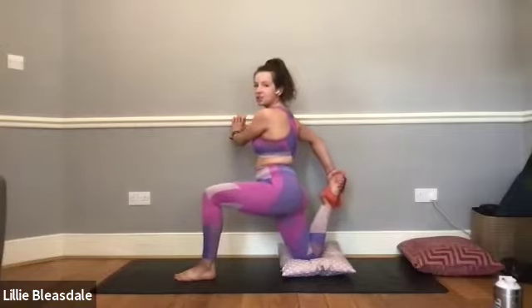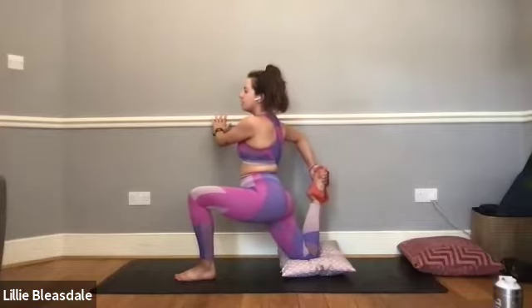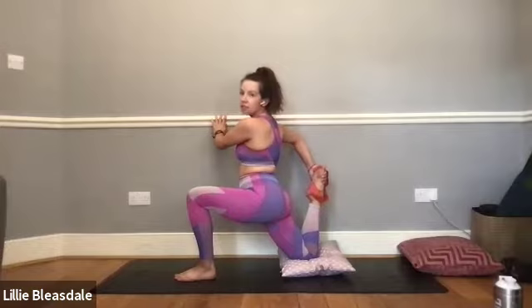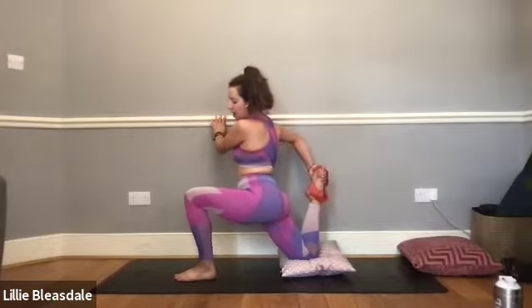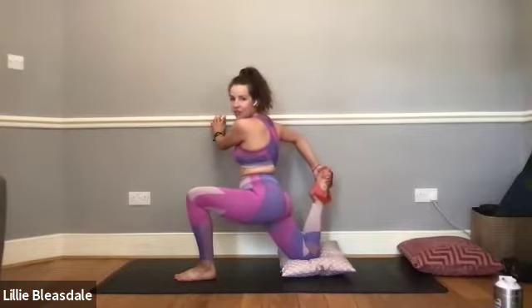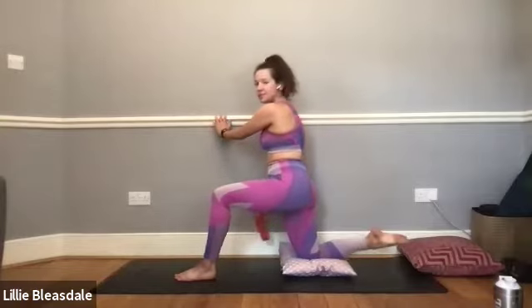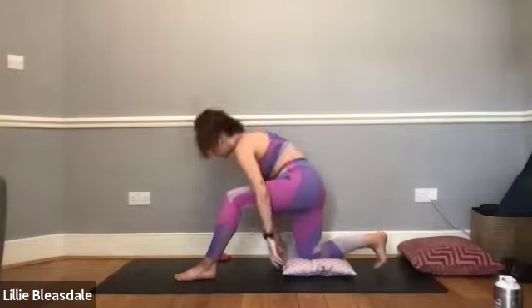We're going to be holding these stretches for quite a long time on each side — looking for deep stretching that's really going to help iron through those muscles and loosen them off for the next week. When you're ready, lower that right foot back down towards the floor and let go of your band.